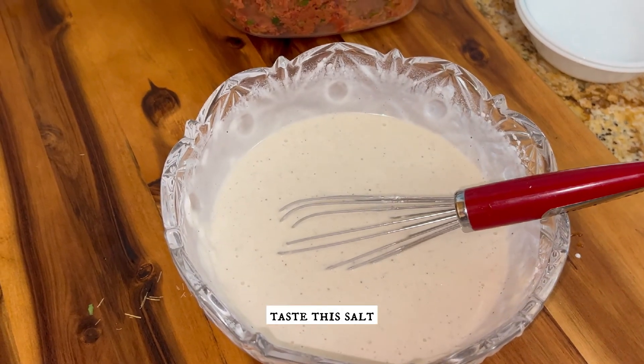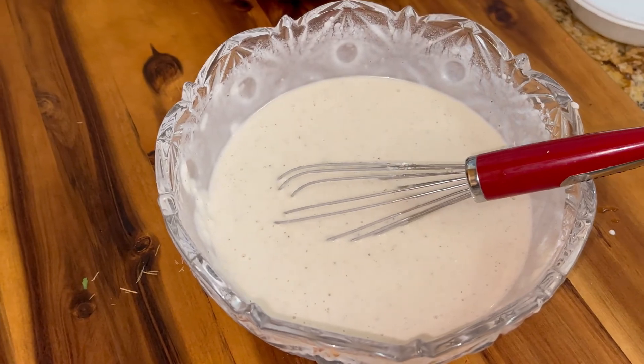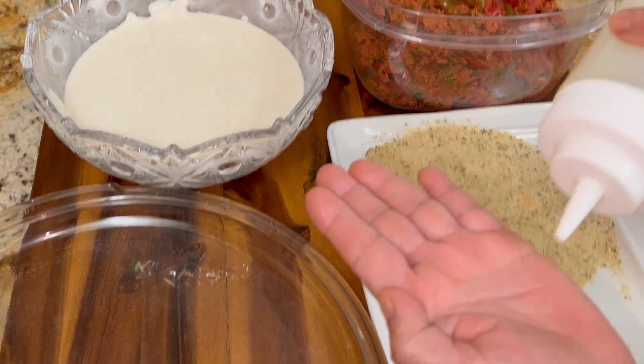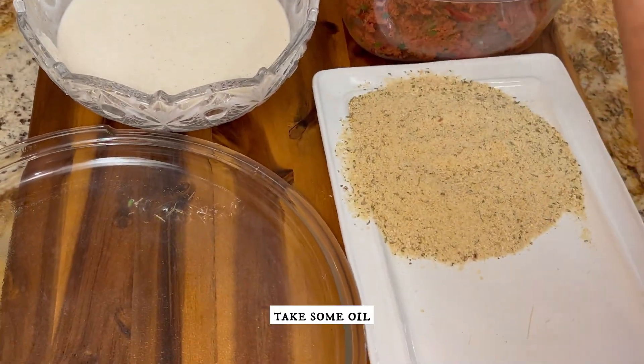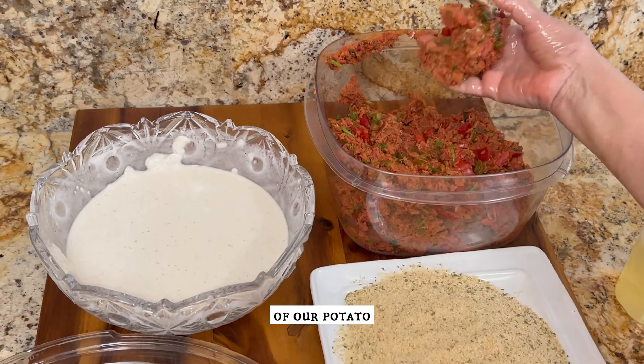Taste the salt and check — the salt is perfect.